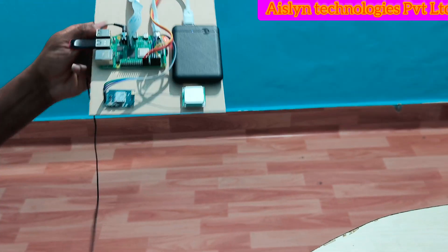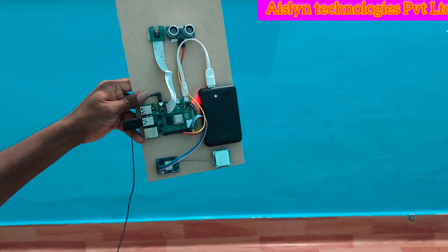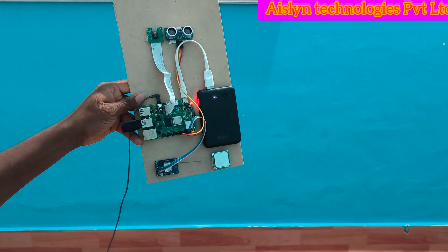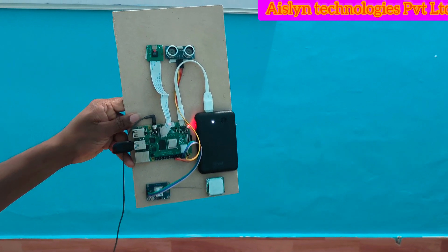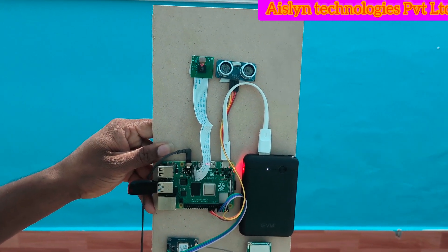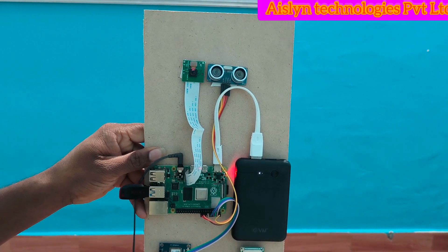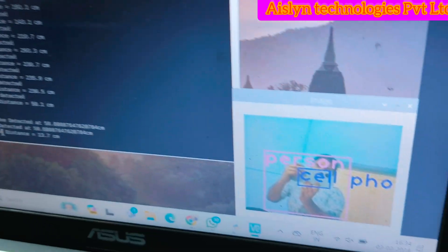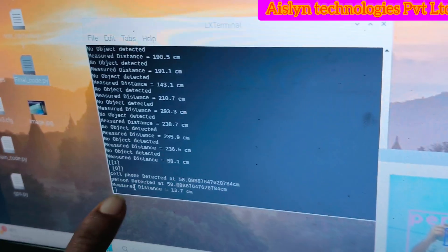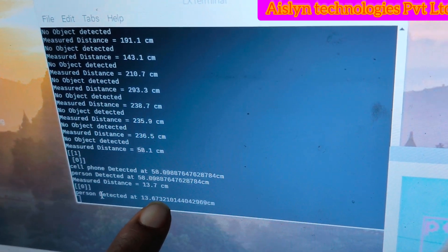Now I am going to show the person detection. A cell phone is detected, and also a person is detected at a distance of 58.